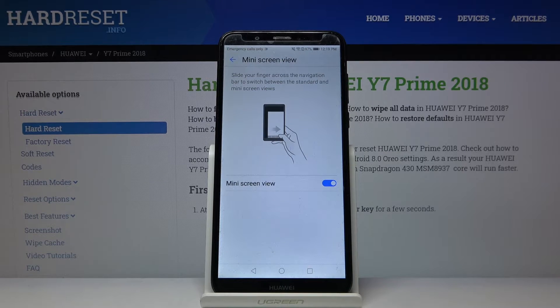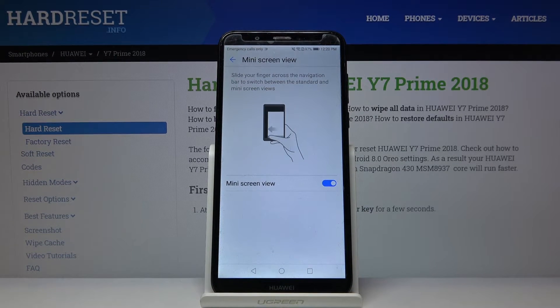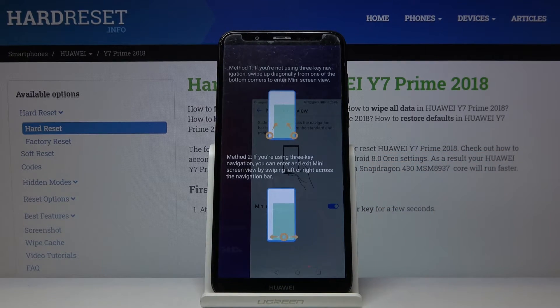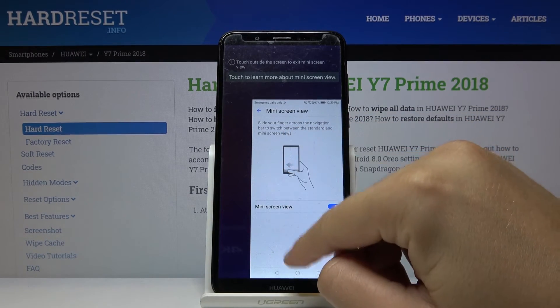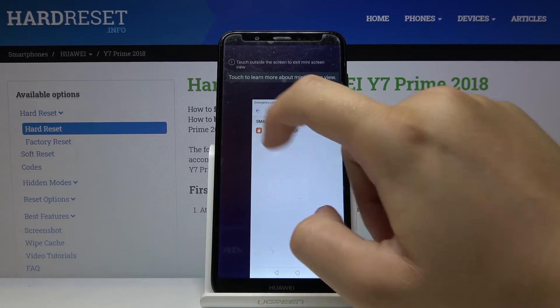Then swipe from the home button to the left or right side, depending on which side you want the one-hand mode on. I'm going to open it on the right side. As you can see, we can now easily reach every part of the screen with one hand.